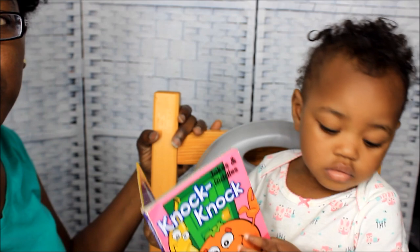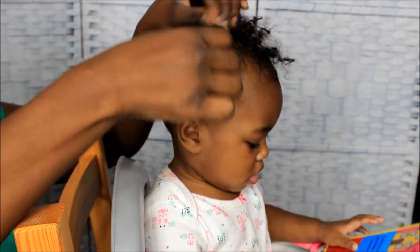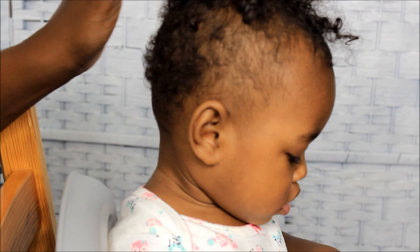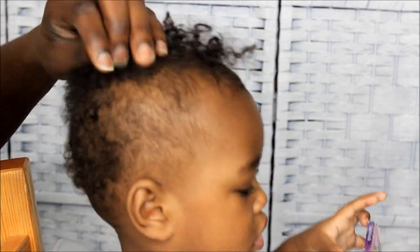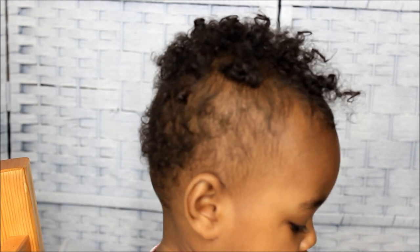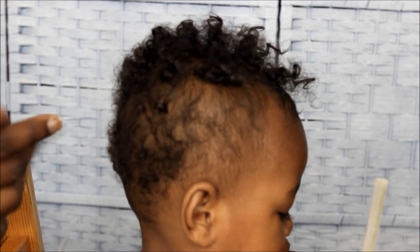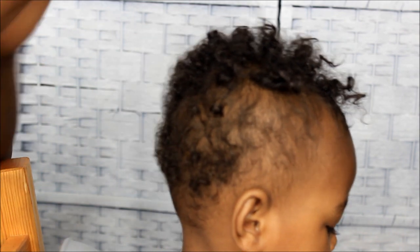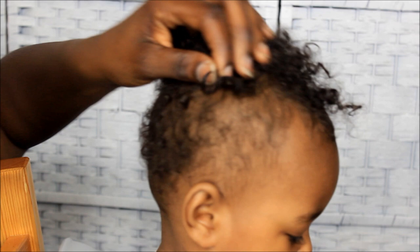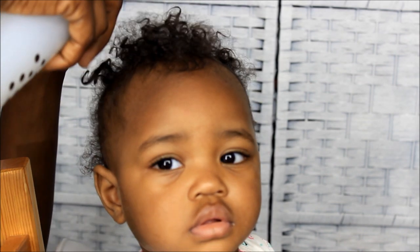So I'm going to turn Nivia around. As y'all can see, Nivia has a very small amount of hair on her sides. What I do with Nivia's hair is I got S-Curl spray in this bottle — what I use on my hair — and I'm gonna spray her hair. She likes getting her hair sprayed.